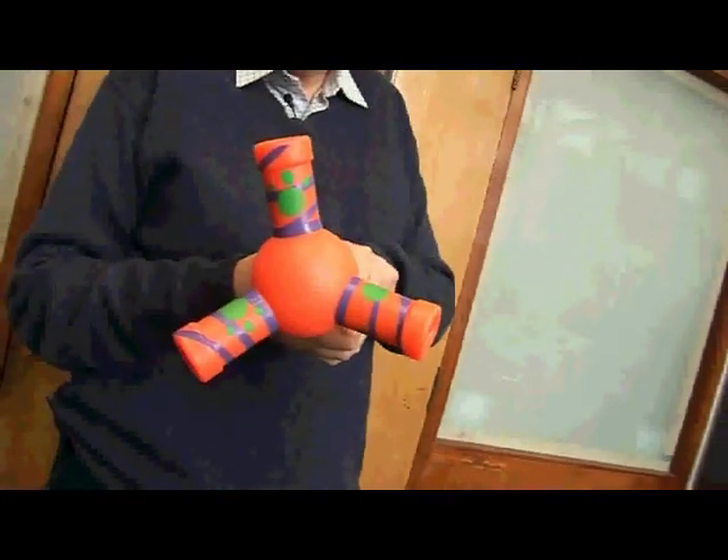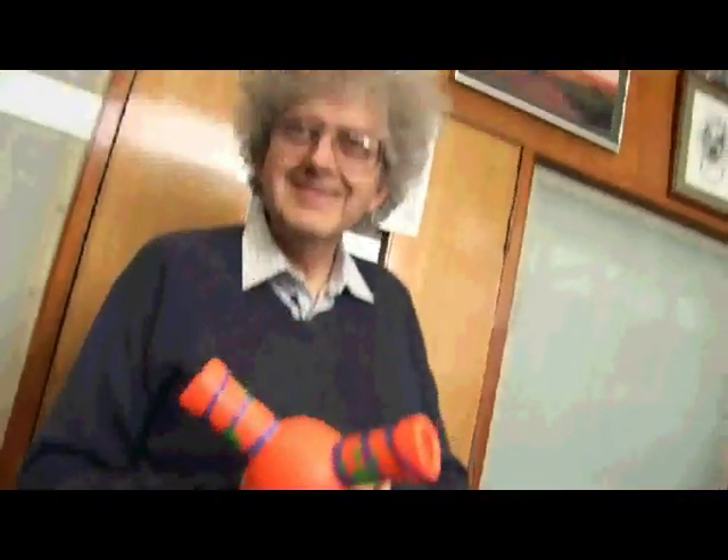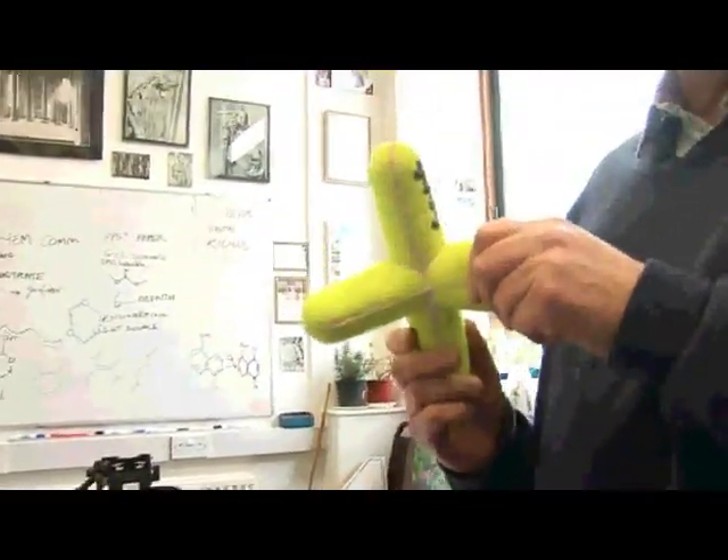What's nice is that as you rotate it, it makes a noise and this really quite excites the students. There's this one that I was using this morning — this one squeaks like this.